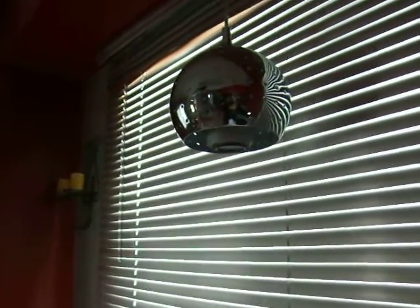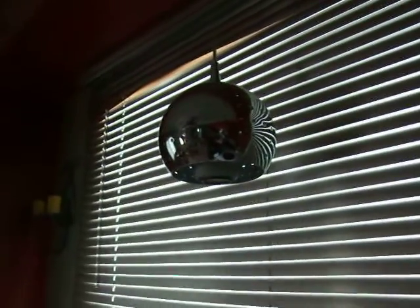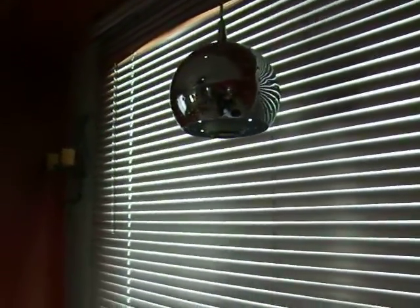Just to sort of compare, this is a Philips LED — they sell them at Home Depot, they have a brilliant selection. This is a spotlight version that I've hung over the kitchen sink, which is messy.